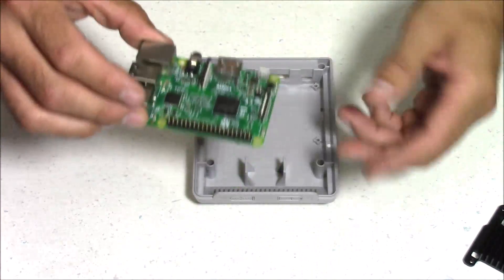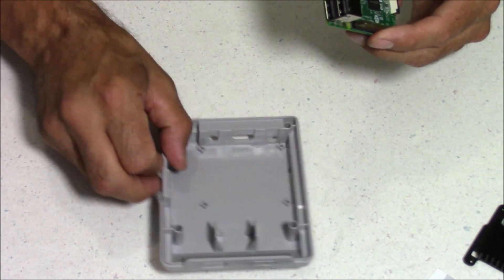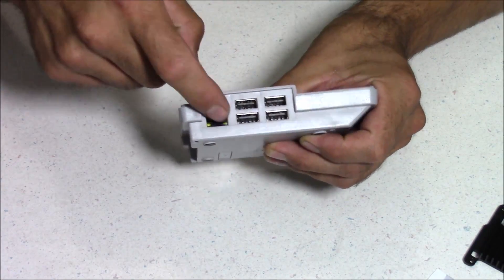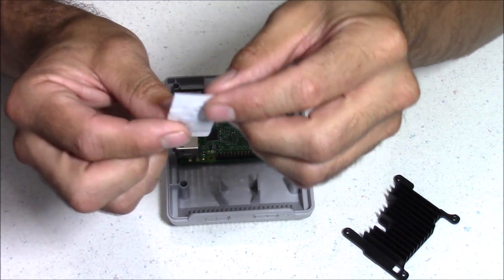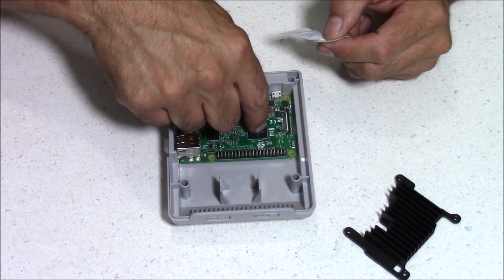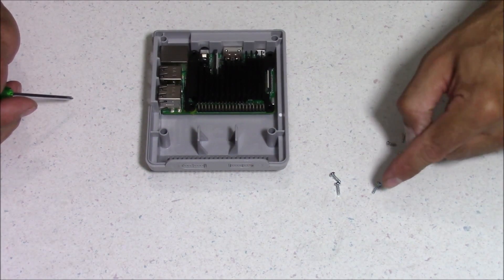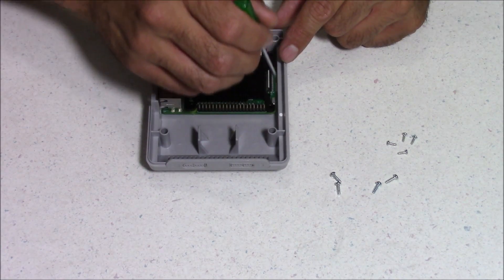Now it's time to set the Raspberry Pi 3 inside the case, and it can only go in one direction. Our USB ports are going to go on this side, and the HDMI is going to go towards the back. So when it's in there correctly, all our ports should line up just right. Now if you're going to use the heat sink, there is some heat sink paste, and all you want to do is just use a small dot — you don't need much. Just make a small dot on each one of these chips right here. Now we're going to put that heat sink in place. It should come with eight screws — four smaller screws and four bigger screws. And those four bigger screws are going to go in each corner of this heat sink, and that's going to secure the Raspberry Pi 3 board to the case also.